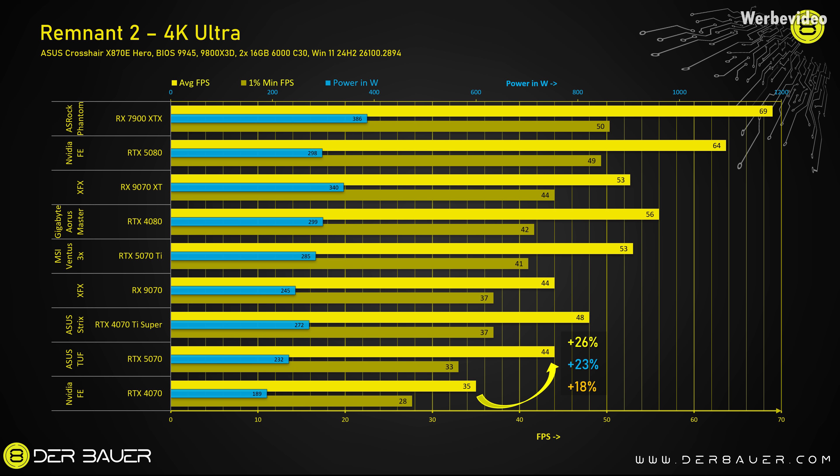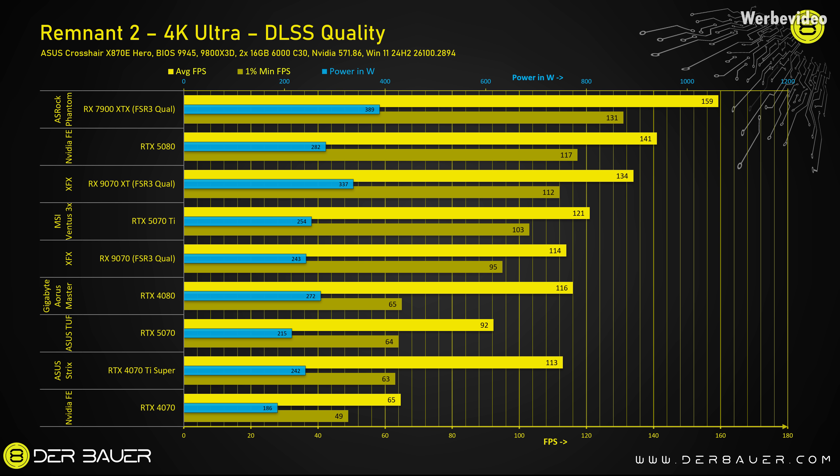Let's finish with Remnant 2 and Star Wars. In Remnant 2, the 5070 is 26% faster than the 4070, with 23% more power draw. Remnant 2 is a game that works quite well with AMD cards — same thing again with the 9070 XT, which is as fast as the 5070 Ti, with minimum FPS 7% higher, though also higher power draw. The RX 9070 is on the same level as the RTX 5070 Ti Super, which is actually great. Using DLSS or FSR quality, the RTX 5070 can beat the 4070 Ti Super in the 1% lows, which to me are more important than average FPS. Comparing the RX 9070 XT using FSR III and the RTX 5080 using DLSS quality, they're about as fast — pretty equal — which is impressive for AMD especially looking at the price.